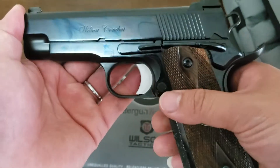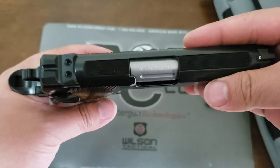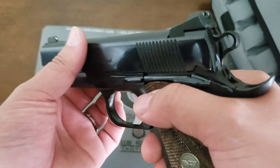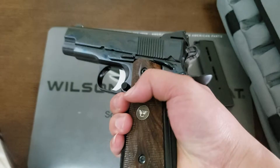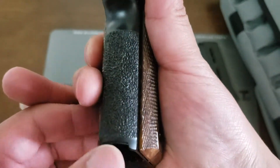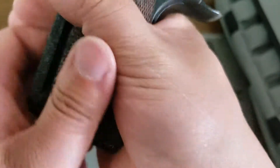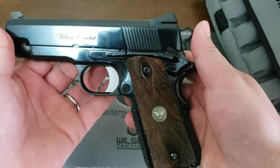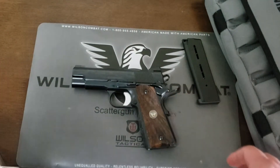If you guys want to check out Baron Bluing, just Google them — you'll find a whole bunch of information. This is great. I will build something and send it to them again. Don't know what it is yet because I've got a few projects in mind. The stippling is hand stippled — these aren't computer or laser done, these are hand stippled. Very nice. Thanks for checking out, guys.